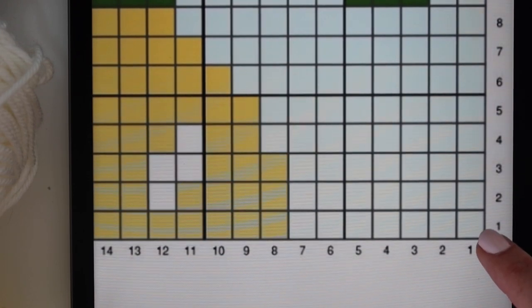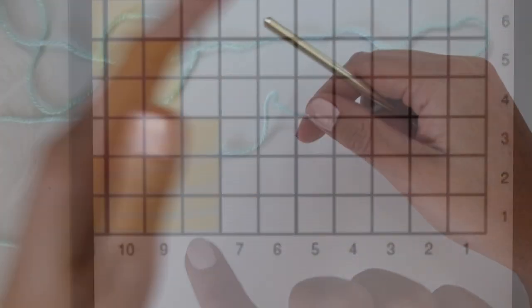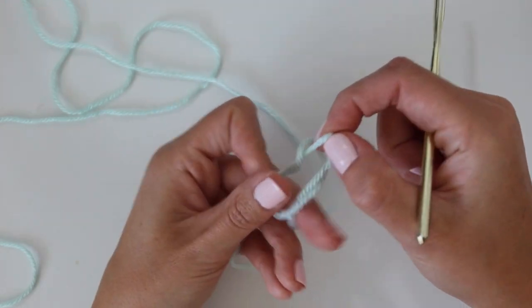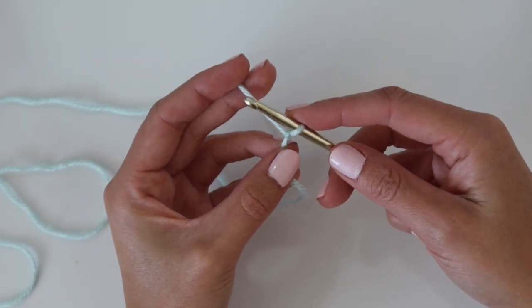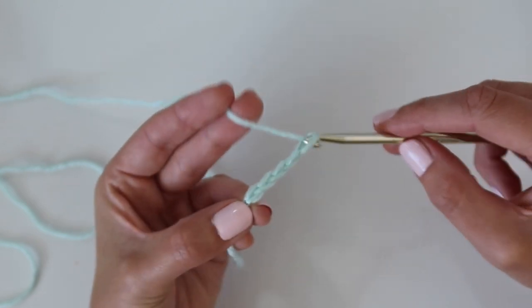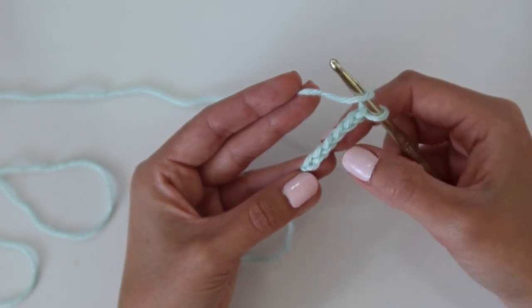For this blanket, we're going to be starting in the bottom right corner and working the blanket diagonally. All the odd rows are read right to left and all the even rows from left to right. Grab your hook and create a slipknot — just wrap the yarn around your fingers, pull the yarn through the loop, and insert your hook into that loop and pull tight to secure. Then we're starting off with row one: chain six, yarning over and pulling through the loop on your hook a total of six times to work our very first square.